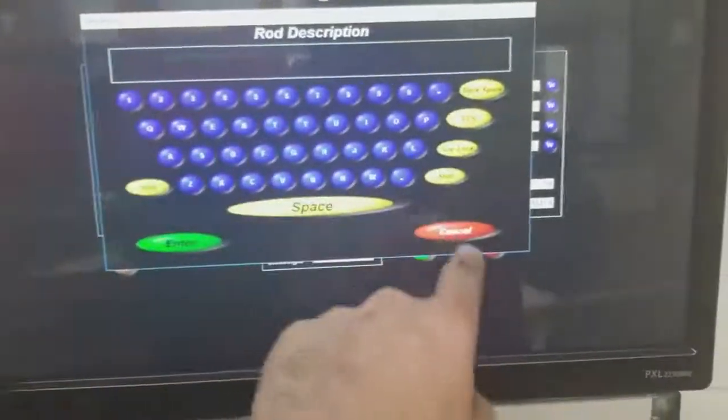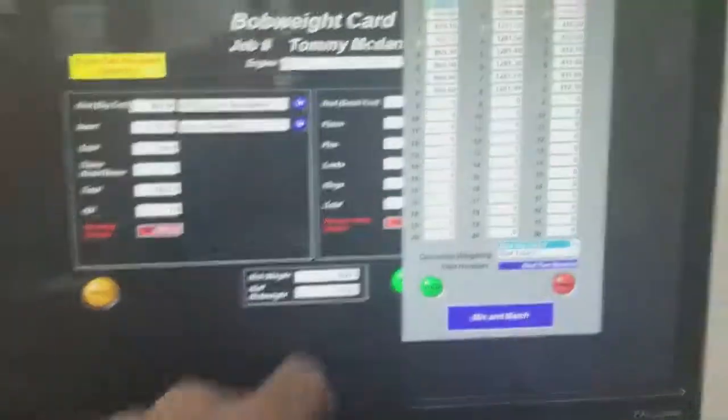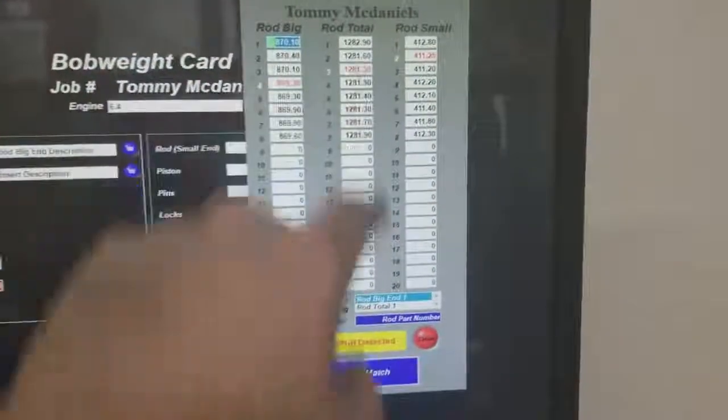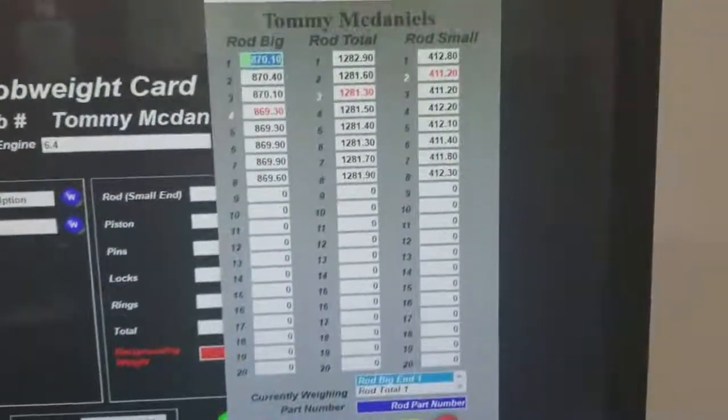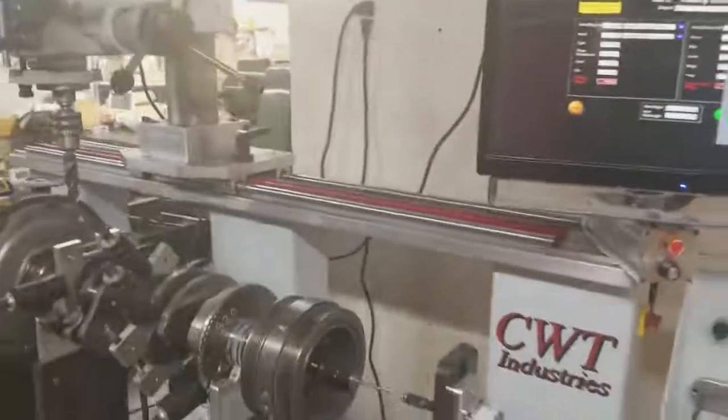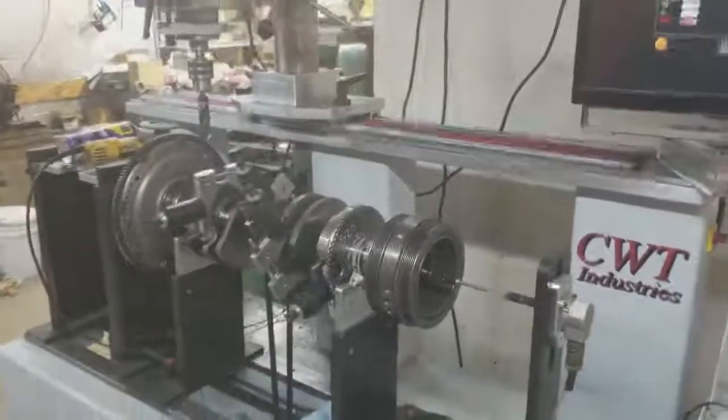This pulls all our weights of our bob weights. The rod total — that's just the big end — the rod total right here is 1,282 grams on the heaviest rod. An LS1 rod weighs around 700, so you're pushing almost, not quite, but half. You have a whole lot larger rotational mass on this thing.